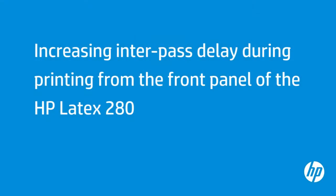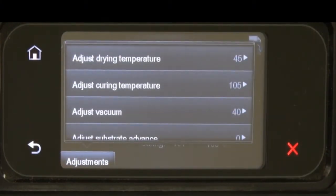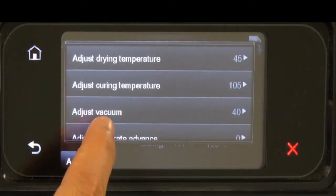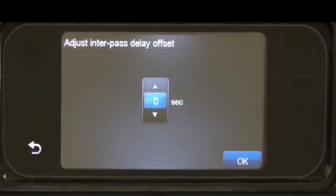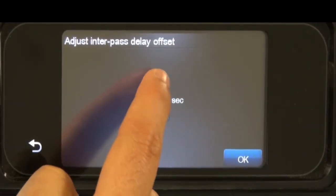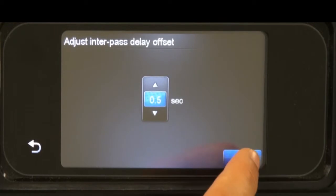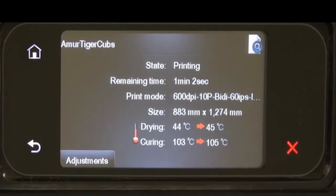Increasing the interpass delay allows better curing on consecutive passes. First, tap Adjustments on the lower left of the front panel. Scroll down to Adjust Interpass Delay Offset and tap to select. Tap the up arrow to increase the interpass delay. Tap OK. Tap OK again to save the new setting.